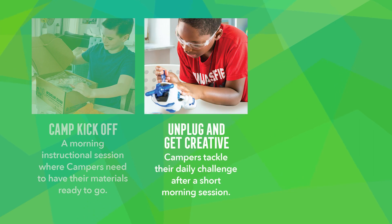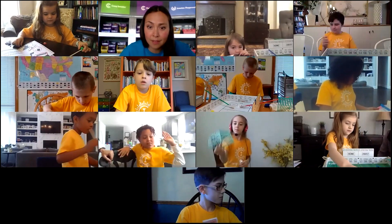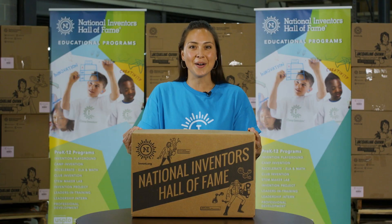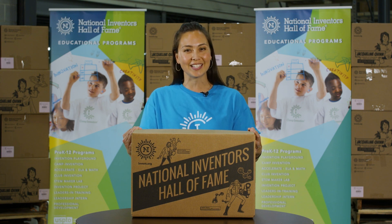After the morning's short session, campers will unplug and get creative. Virtual midday collaboration sessions are a time where campers can share their progress and ask any questions they still have. Now let's dig into the Camp Invention Connect kits and identify what you'll need for each daily activity.